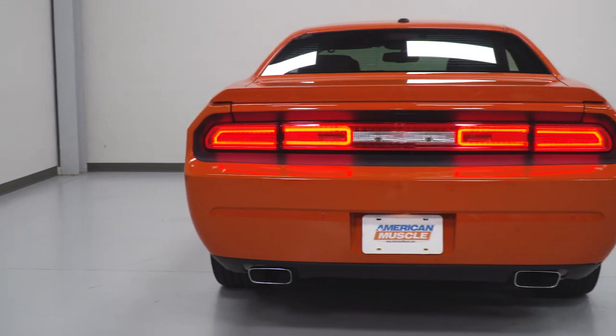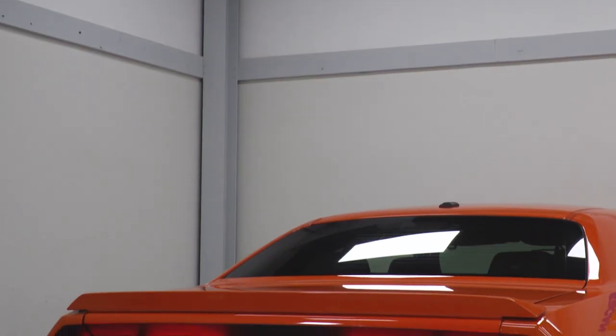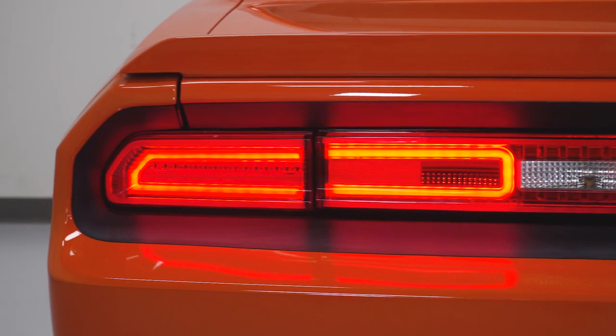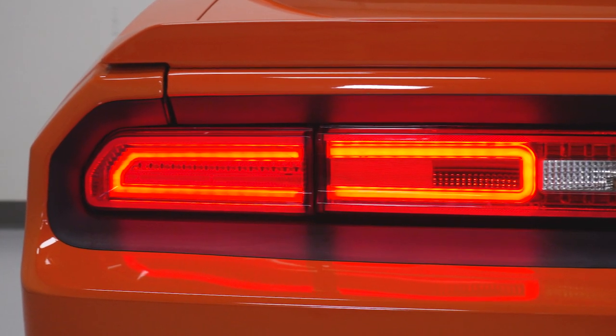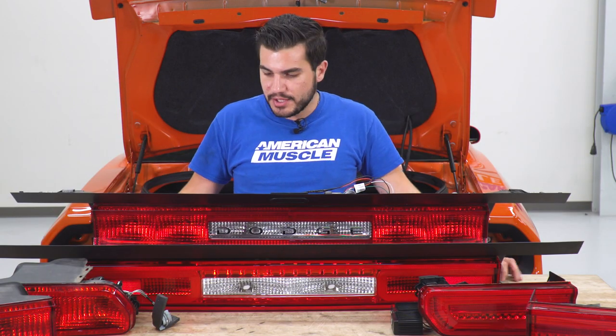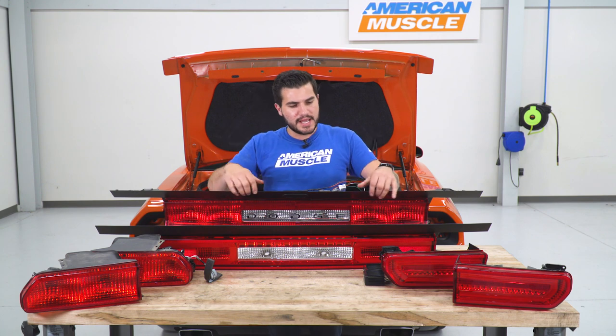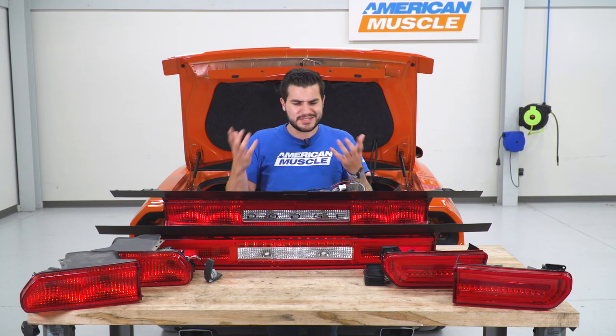The Raxiom also has that built-in running light bar, which is super unique to the Challenger — we don't see this on a lot of factory Challengers. Building that into your tail light really does stand out. One thing I really like about this is not only the updated modern LED technology, but it's using all factory quality materials. The mounting process, trim, weatherstripping — it's all the same as the factory, really no different.